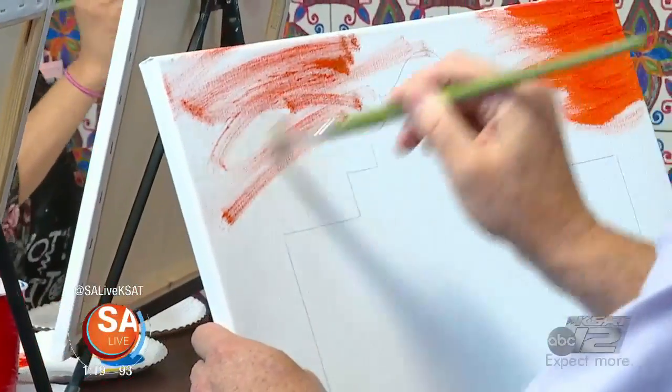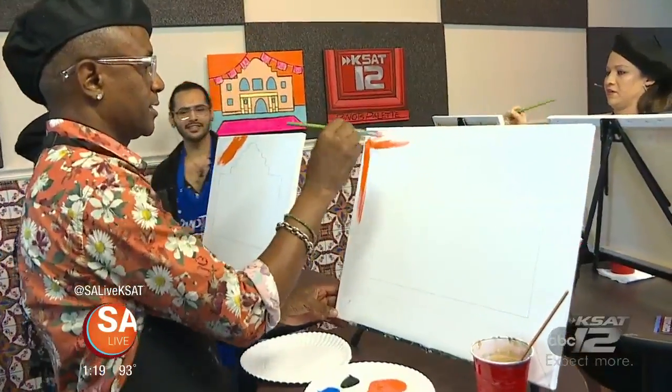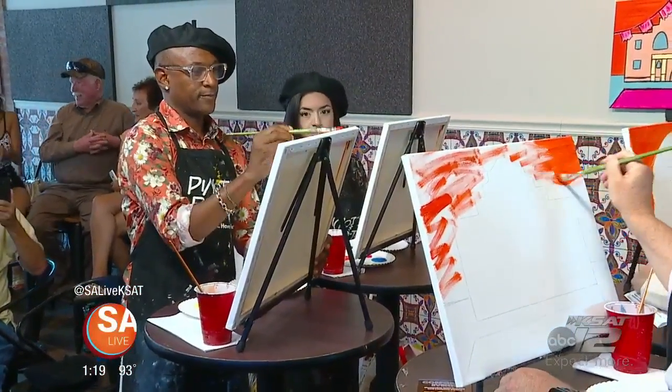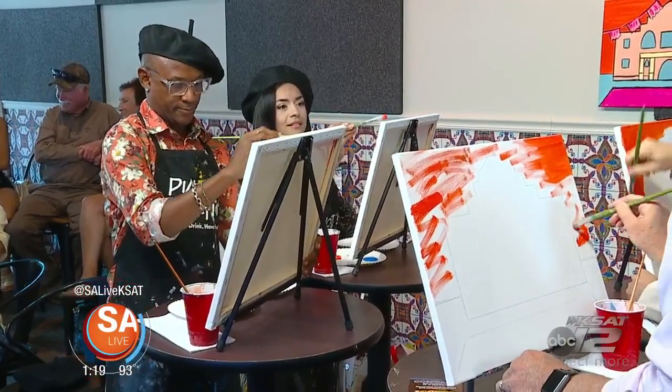Don't be scared — just get in there, get in the paint, and get it done. We're going to paint all the outer edges. What are some things you've noticed with groups that come in and start an exercise like this?